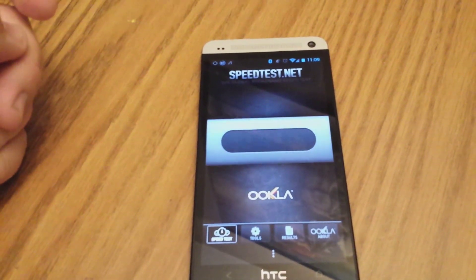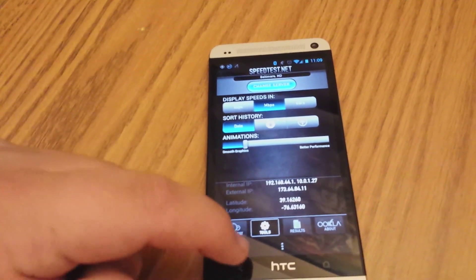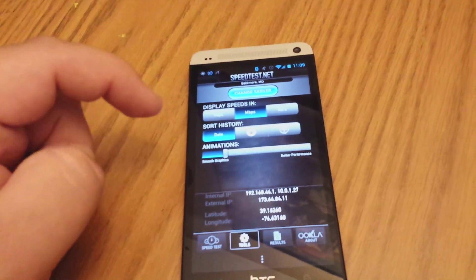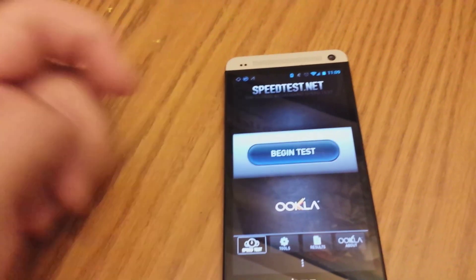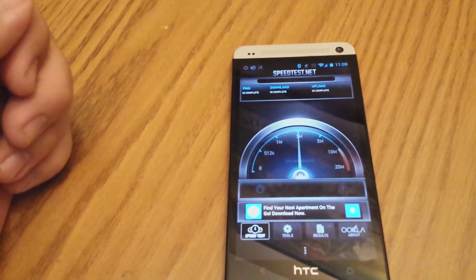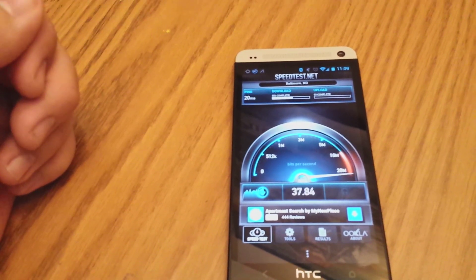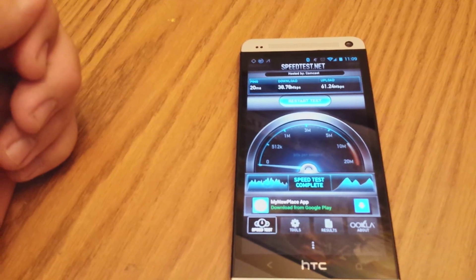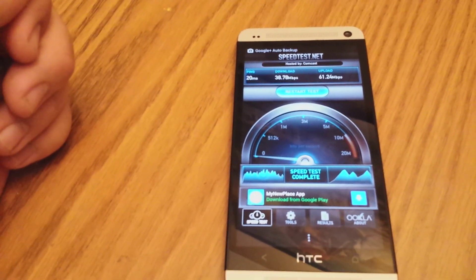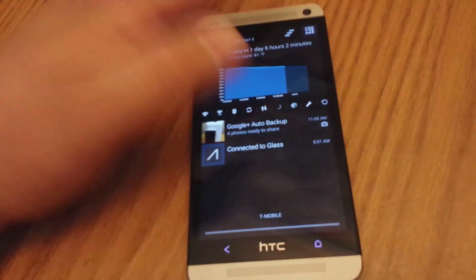This is a speed test on the network that we had set up before connecting the Time Capsule. We're going to go ahead and run that speed test here. This is connected to a Verizon FiOS 150 up and 75 down connection, and what we get is pretty standard. We get right around 40 megs down — sometimes a little less, sometimes a little more — but that's pretty much been standard for the Wi-Fi devices throughout the building, really wherever you are.